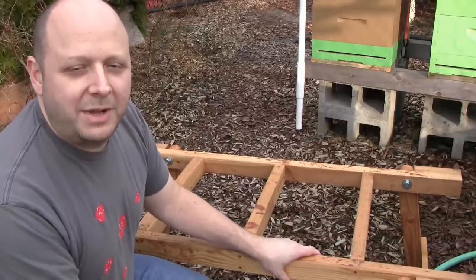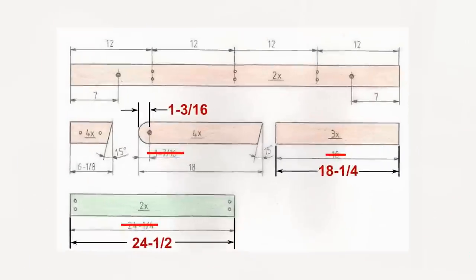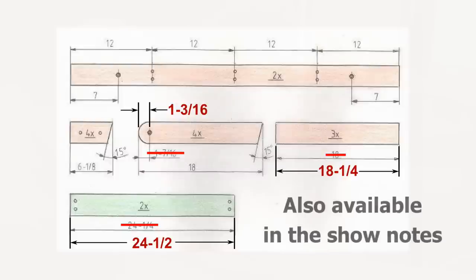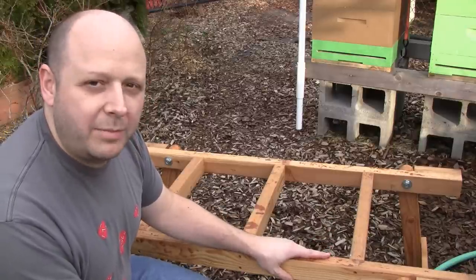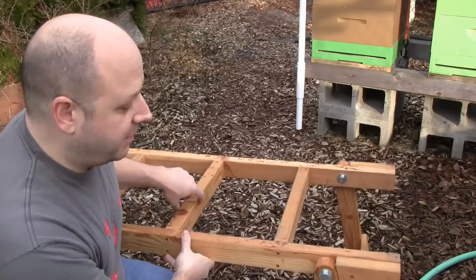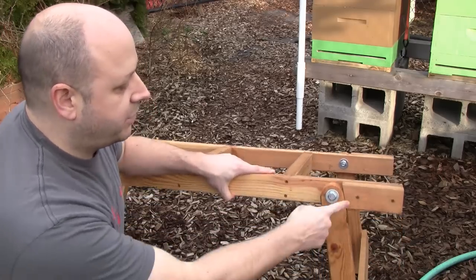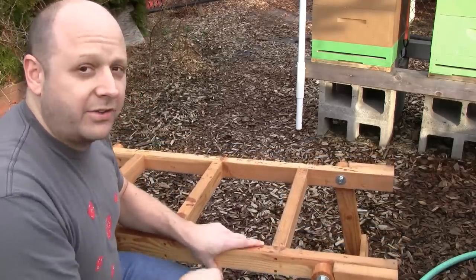There are a couple changes I recommend making to the dimensions — those changes are shown here. It's made from 2x3 lumber with also a 1x3 to support the legs, and it's held together by some carriage bolts in the legs, a couple screws to hold the end stops on, and screws to hold the cross rails.